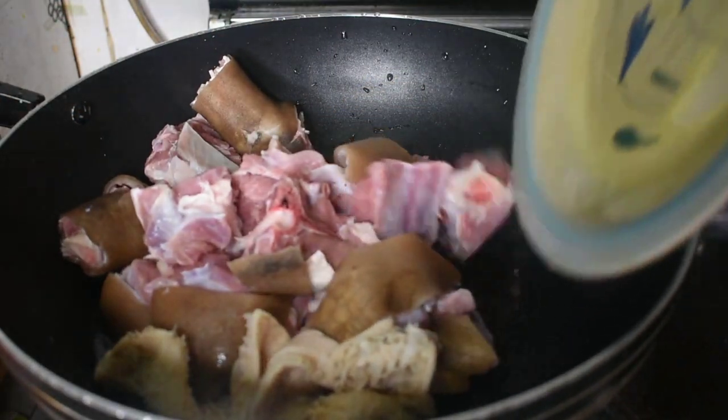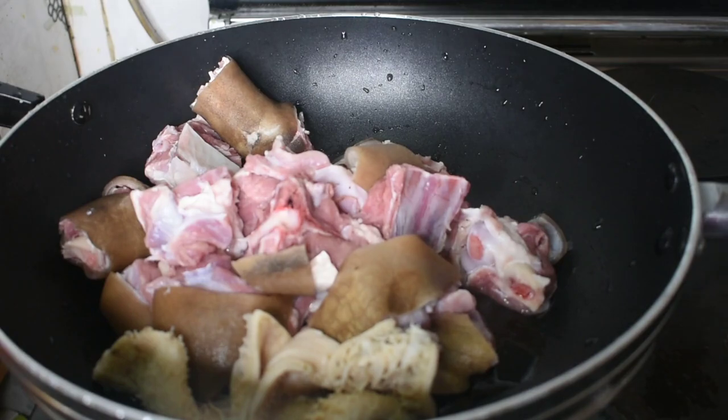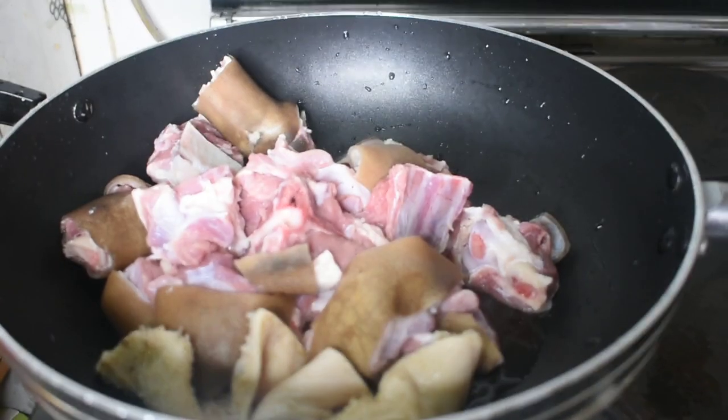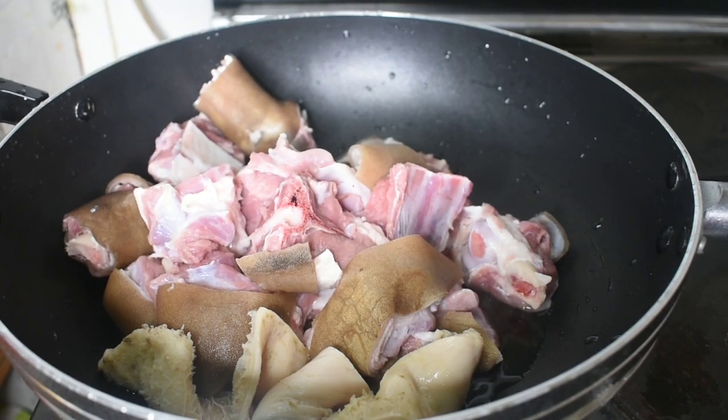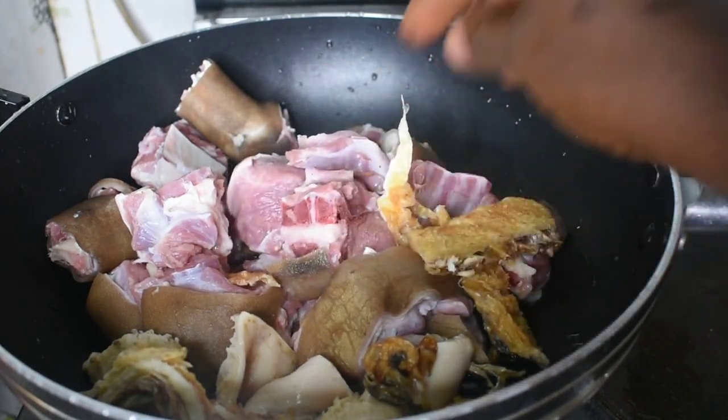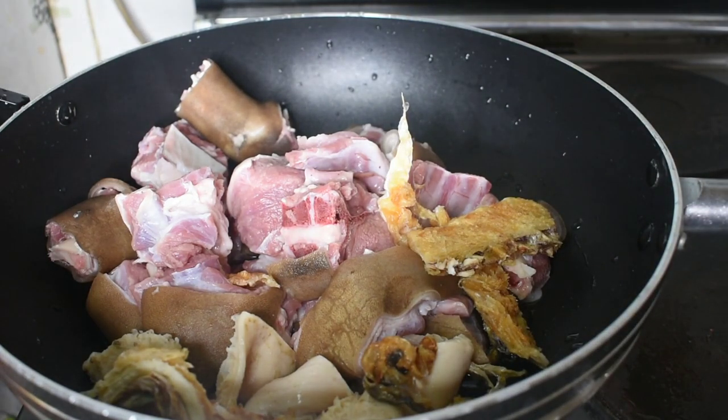I'm going to put the meat on fire. I'm putting the meat, shaki, and stock fish on fire — I'll season them and start cooking first. I'm doing it this way because my pomo is already kind of soft, and the dried fish won't take long to cook, so I'll cook these before putting in the other things.